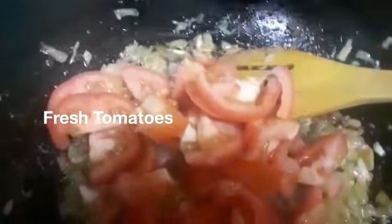Now I'm going to be adding in the tomatoes — the fresh washed tomatoes. At the same time I'm also going to be adding in the spices. You can see here, all of the spices are added in. Give it a good mix and I'm going to let this cook.